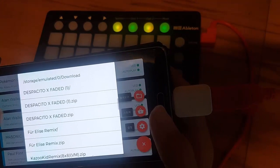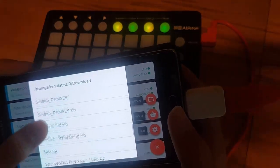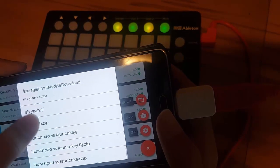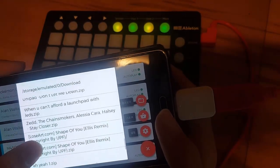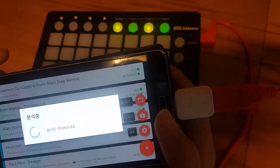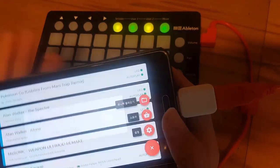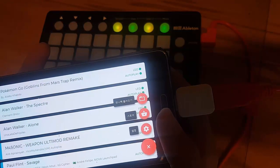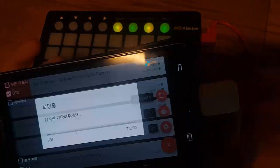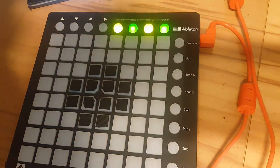For example, I want to try the Shape of You remix. Let me see if I have it — yeah, I think it's this one. It might not work, but let's try it. It worked! Okay, now go to your project file — let me turn my light on. It loaded, so let's try it.